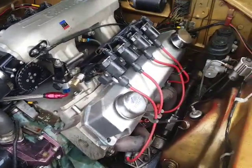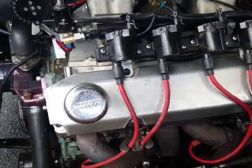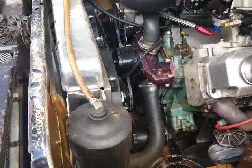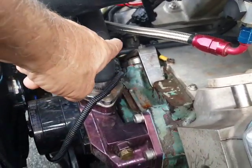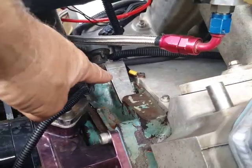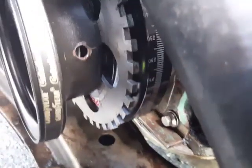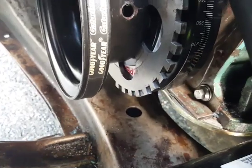LS1 truck coils are in there right now and we made the coil brackets they're mounted to. You can see the cam position sensor in there — I had the bushing made for that. It's also got a crank trigger wheel down here; the sensor is on the other side, and that's how it picks up crank position.